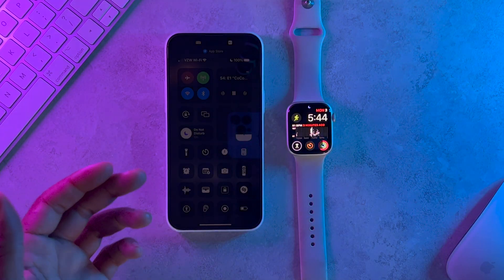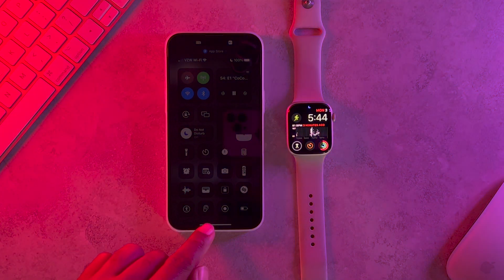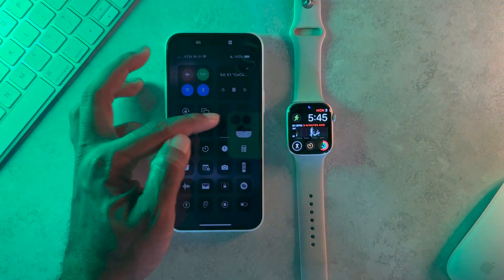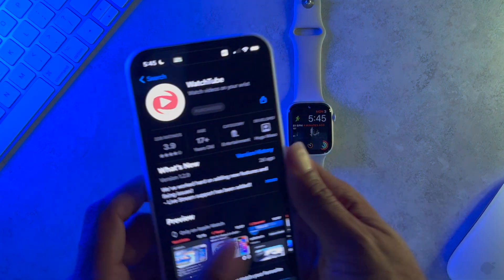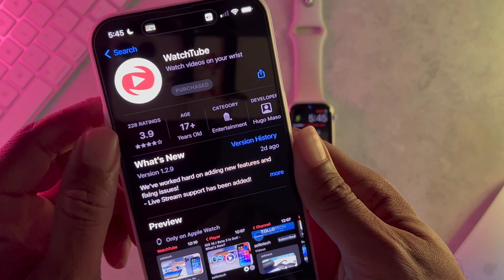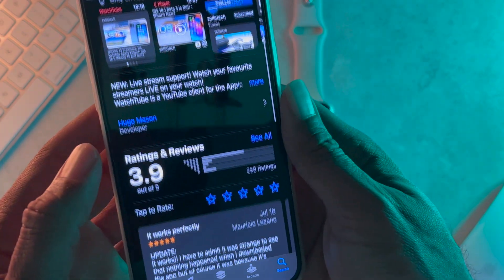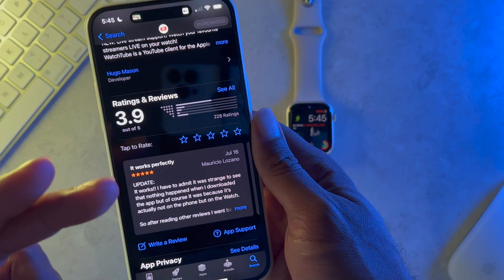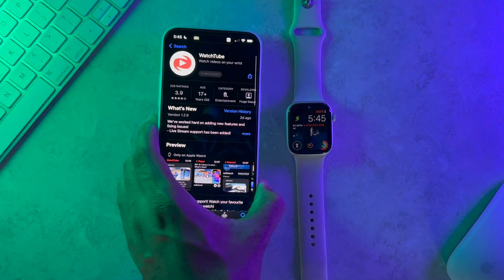In order to get this to work on your Apple Watch, you're going to want to go on your iPhone and navigate to the App Store and download an app called WatchTube. I'll make sure to link it in the description below. Thank you so much to the developers for adding this to the Apple Watch — it's very cool and it works perfectly. I haven't had a single problem with this app, so go ahead and check it out on the App Store.